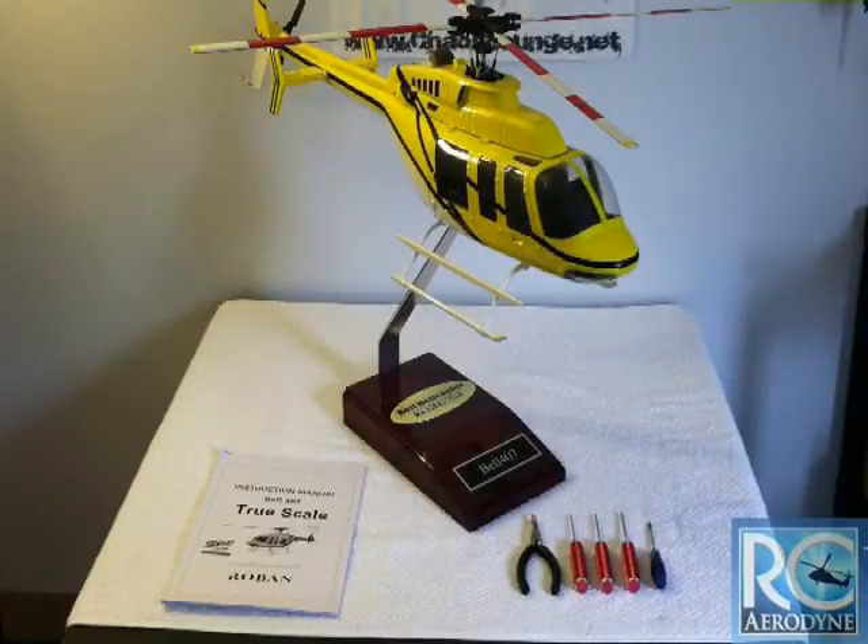Hey guys, now that you've had a chance to look at the new Bell 407 from RC Aerodyne, we're going to move into the more detailed portion of the build. I'm going to take the scale rotor head back off — I just put that on for pictures to give you guys an idea of what the helicopter is going to look like. We're going to take off the scale rotor head, the doghouse, pull the interior trim out, and get to the nitty gritty and take the scale mechanics out so we can get it ready for the build.